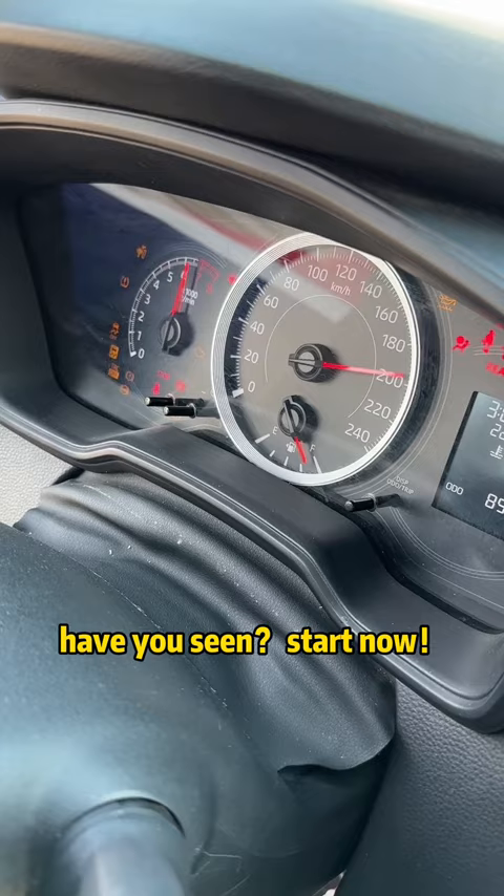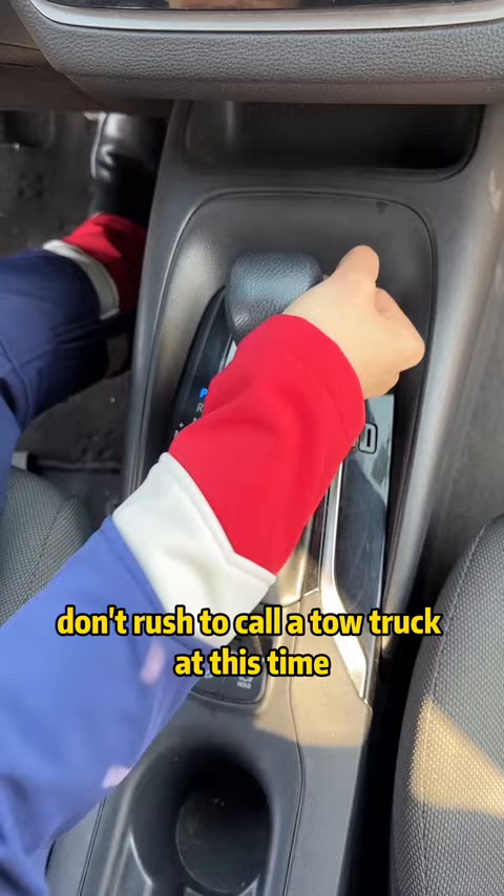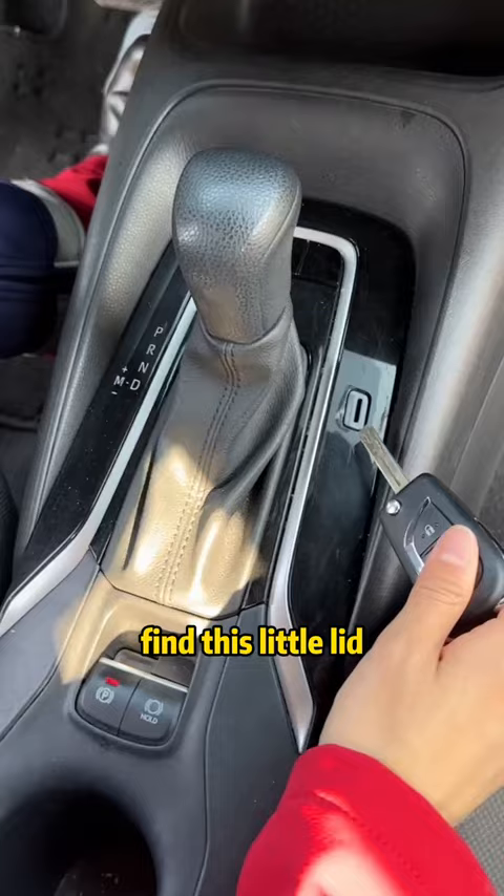Second: after starting the car, if it cannot be put into gear, don't rush to call a tow truck — what a waste of money. We just need to remove the car key, find this little lid, insert the car key, pry off the small cover, and push the tire wrench down.